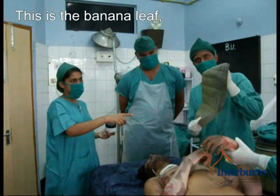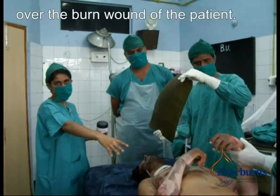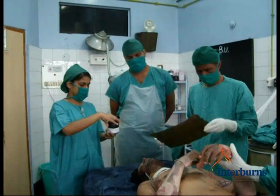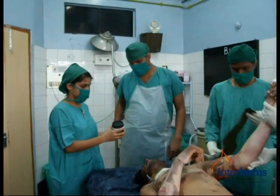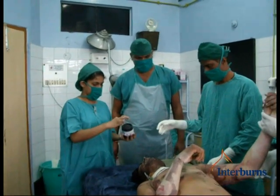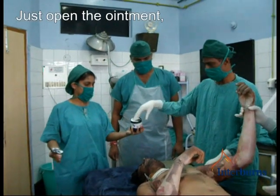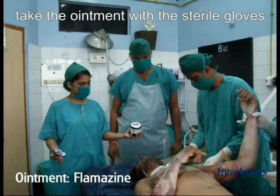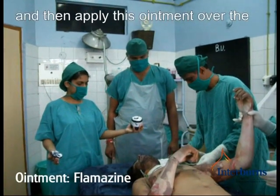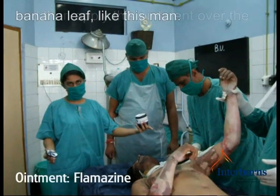This is the banana leaf. We are applying this banana leaf for the burn wound of the patient. Just open the ointment and just take the ointment with the sterile gloves and then apply this ointment over the banana leaf.